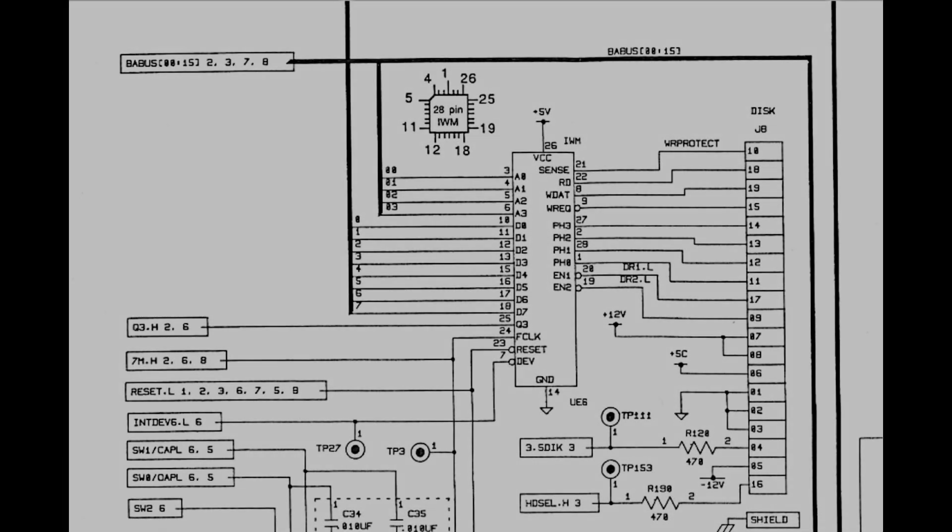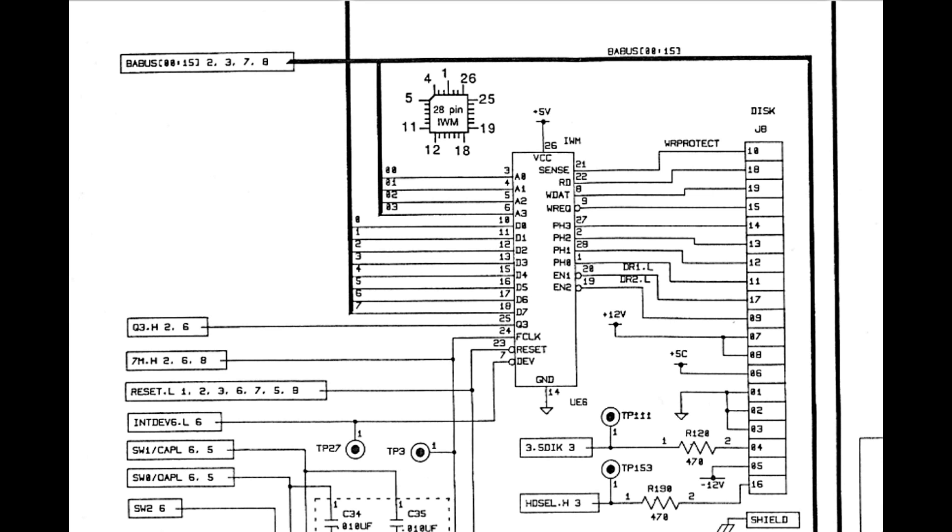As always, the first thing to do is to look at the relevant part on the schematics. Here is the connector J8. As we can see, almost every signal is going to the IWM IC. However, we should first check that all the power supply pins show continuity with the correct power rails. For instance, pins 1, 2 and 3 shall be grounded. Pin 5 goes to the minus 12 volts rail, pin 6 goes to plus 5 volts, and pins 7 and 8 go to plus 12 volts.